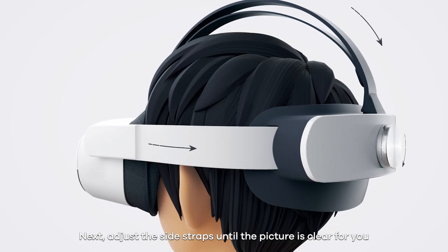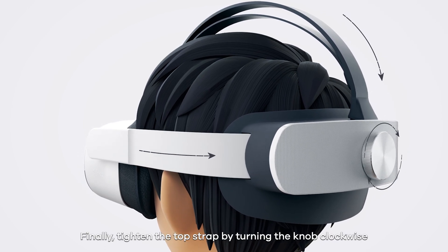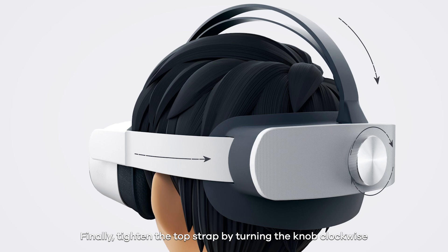Next, adjust the side straps until the picture is clear for you. Finally, tighten the top strap by turning the knob clockwise.